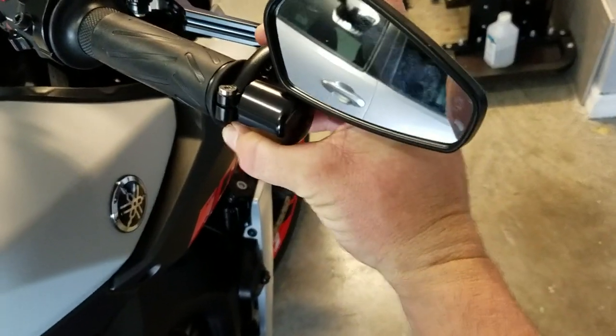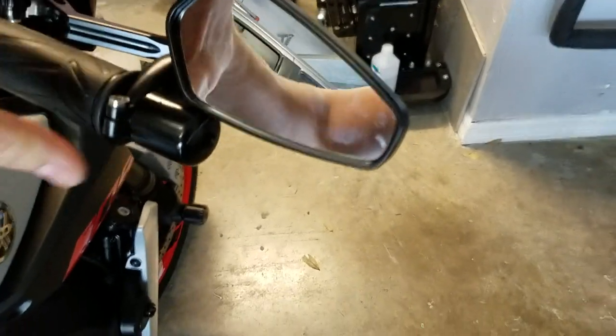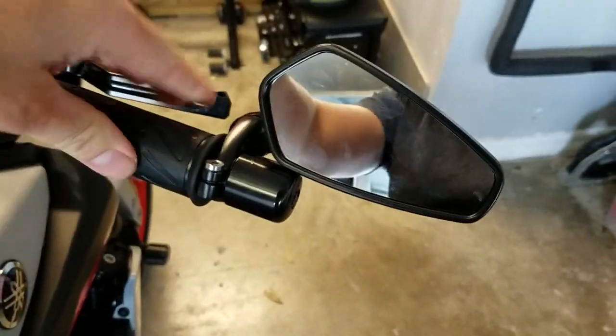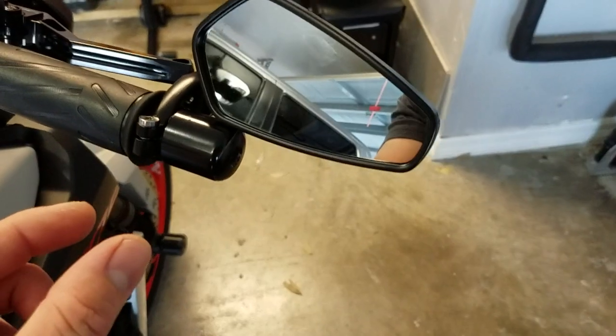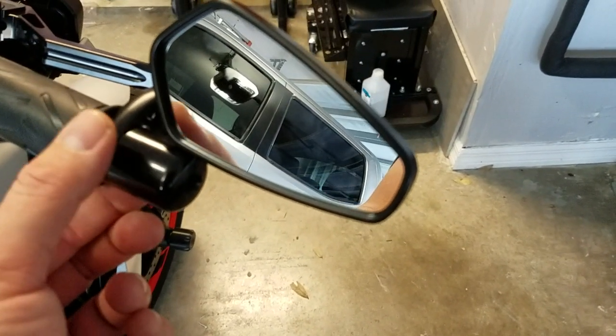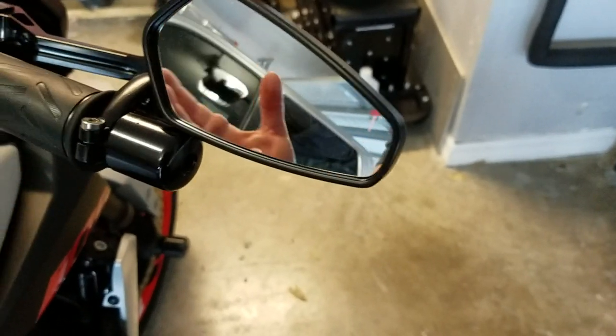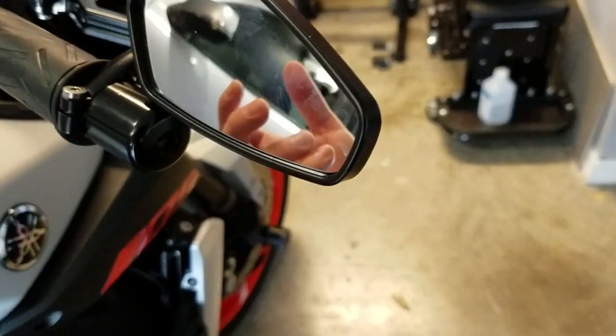Once you tighten that up with your Allen wrench, it'll only go so far. What it does is that little spacer goes inside the tube — it's round enough to go over the threads and stop it, so you've just enough room for your mirror. You need to cut it to size, but it works perfect.